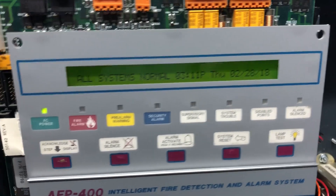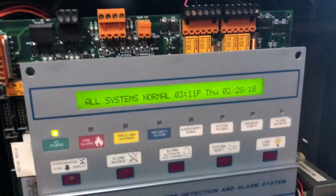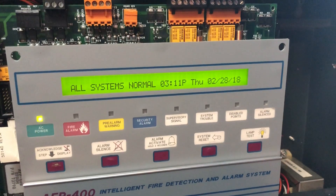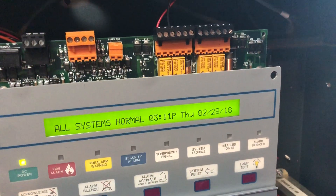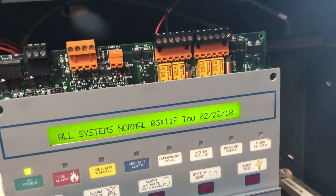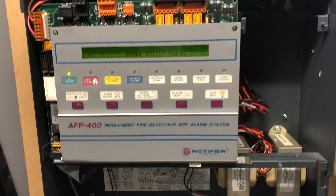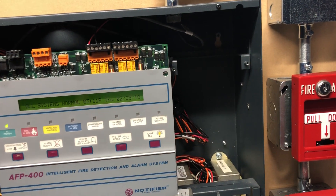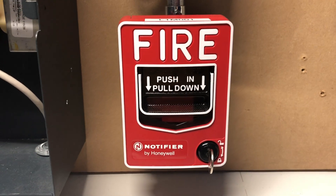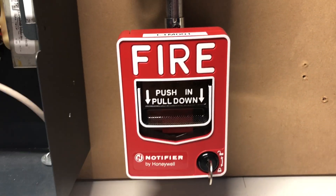You may notice the screen doesn't look super bright, but it is — it's just the large fluorescent light I have going overhead for the shot. It looks better for the video. With all that said, we're going to go ahead and pull the Notifier BG12LX because it's classic.